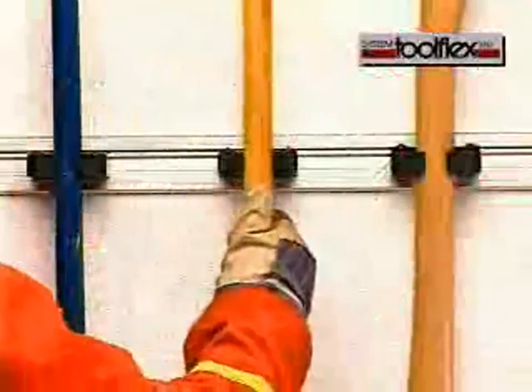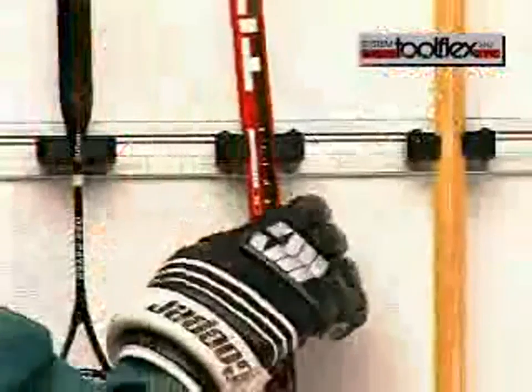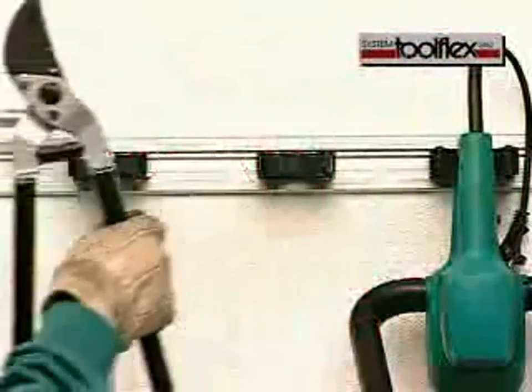The ToolFlex system is a range of tool holders that can be mounted both indoors and outdoors. With the ToolFlex system, you can always keep your tools and implements in the right place.